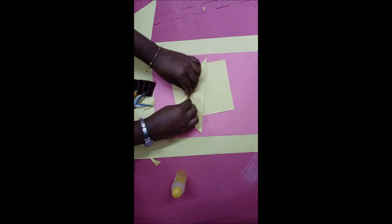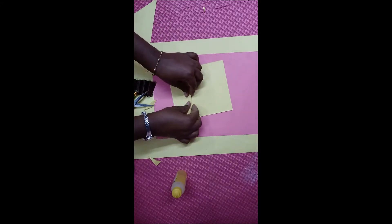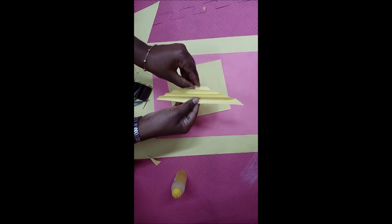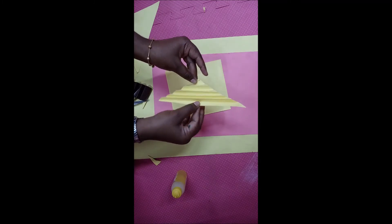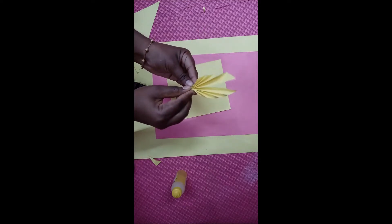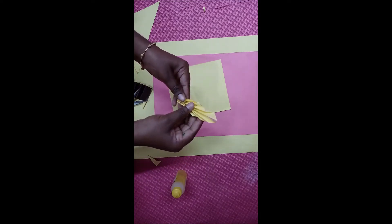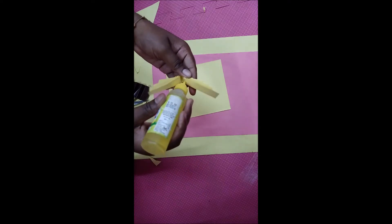Turn the sheet and fold it like this, then turn this side and fold children. At last you will get a shape with lines in the middle of the sheet. Now fold the sheet in the middle and paste the sheet — join it using glue. You will get the shape like leaves.